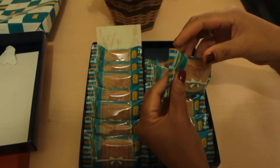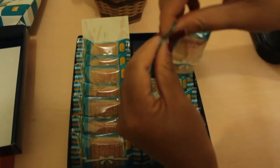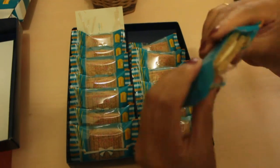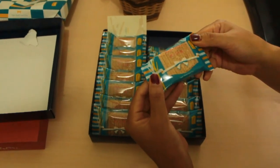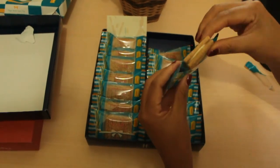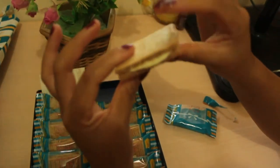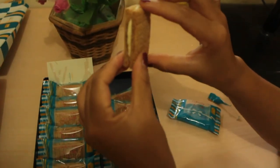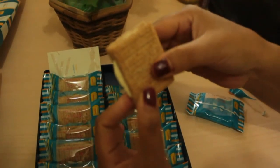Let's open one — there's a tear strip provided here, so it's very easy to open. The smell is more like wheat. And inside, in the middle, there's white cream filling. On the outside, there's sugar sprinkled on it. Let's try eating one.